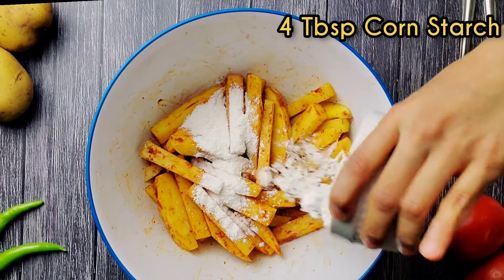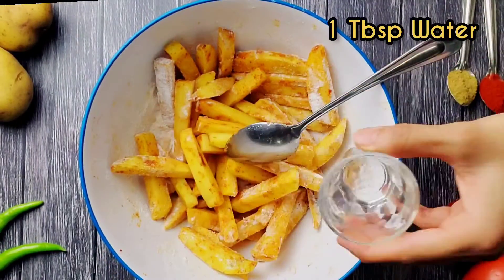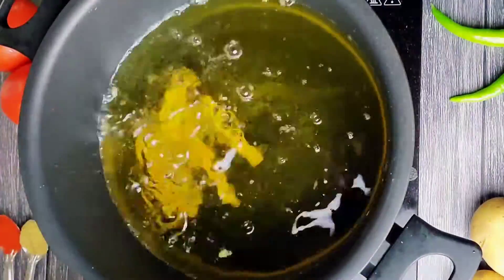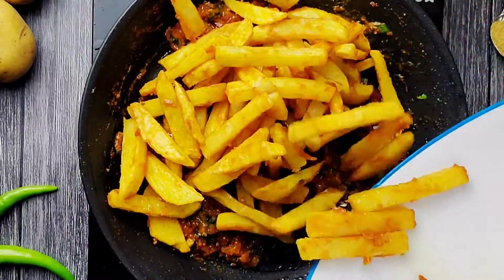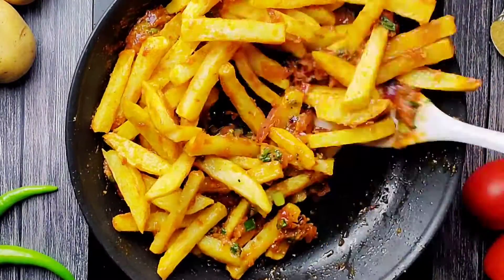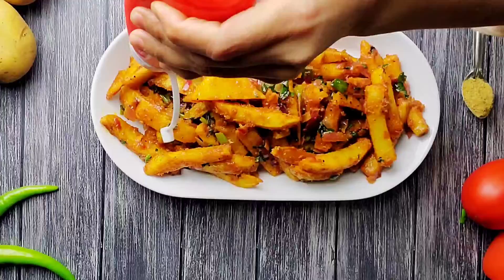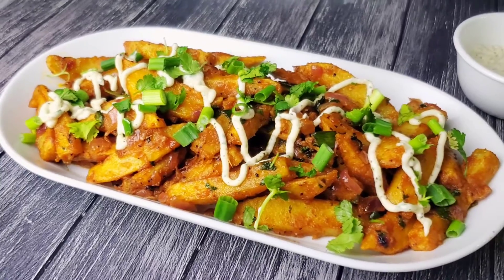Add four tablespoons of cornstarch and mix everything together with one tablespoon of water. Deep fry the coated fries, then add them to the prepared masala. Add the dip and enjoy. If you like this recipe, please subscribe to my channel.